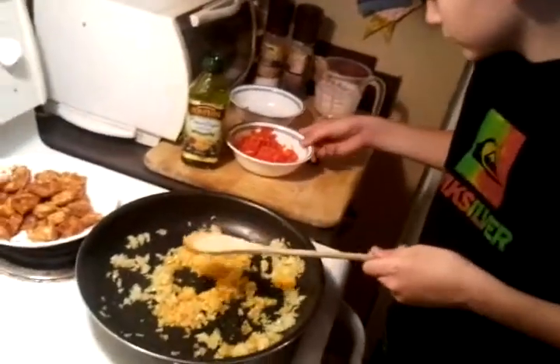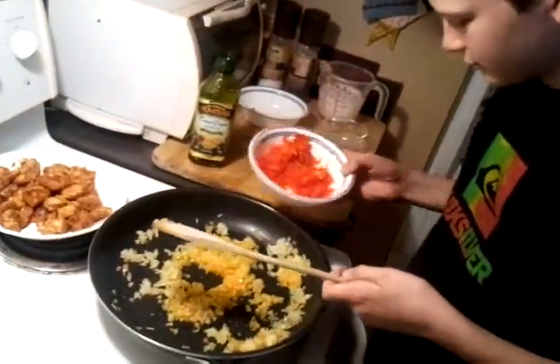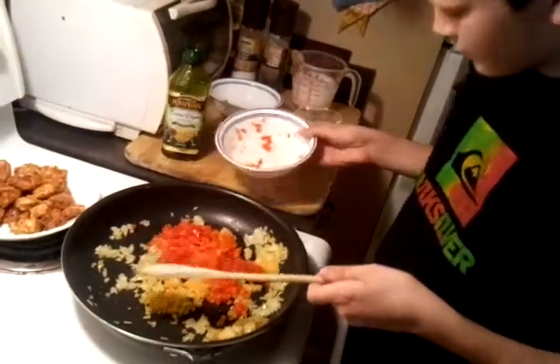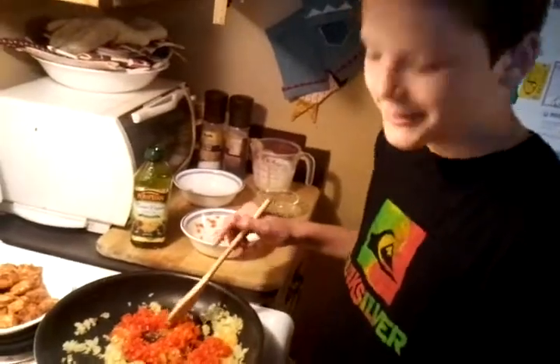Now I will add the red peppers. Alright. This will take a while, so commercial break. Okay. Thank you.